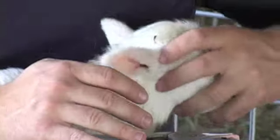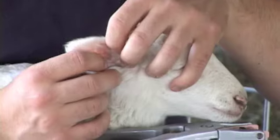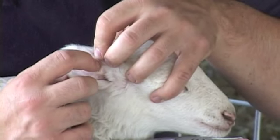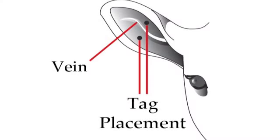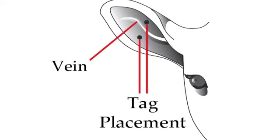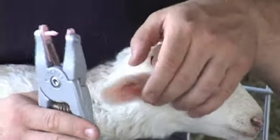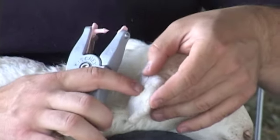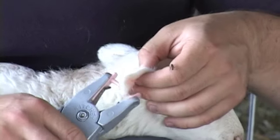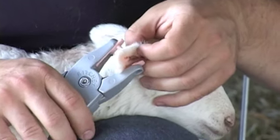There's also a large vein that runs through the center of the ear. When you place the tag, you want to be either above or below this vein. If you have experience putting in tags, it's easy to see where the vein is from the outside of the ear and easy to place the male pin on either side of that vein.